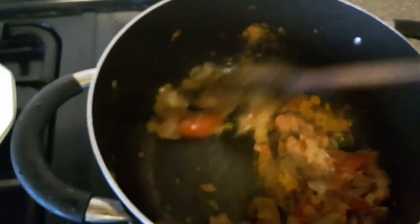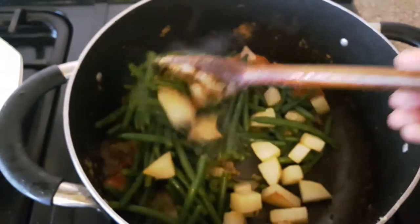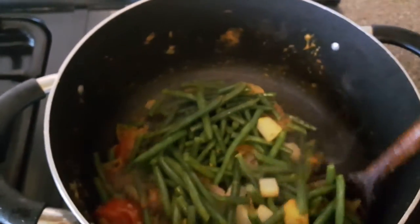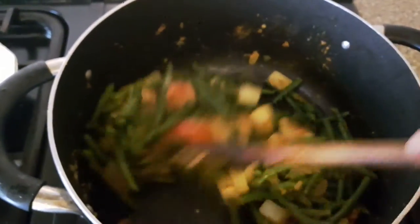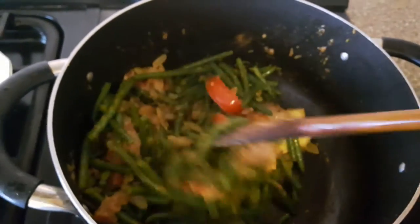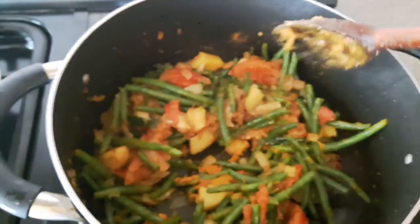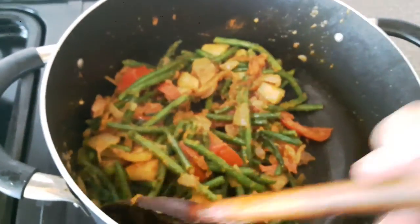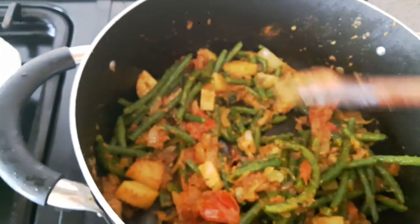I stir again, then add the beans and the fried potatoes and mix everything well so that all the masalas and spices get incorporated. I've also kept water boiling — a useful tip: if you use hot water the curry gets a nicer flavor and it doesn't take as long. So in goes the hot water.